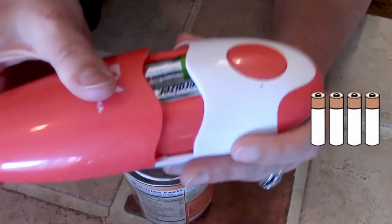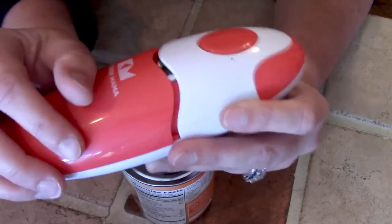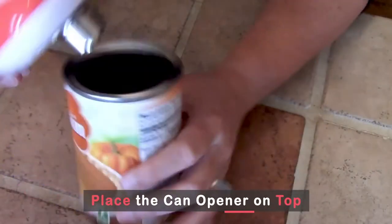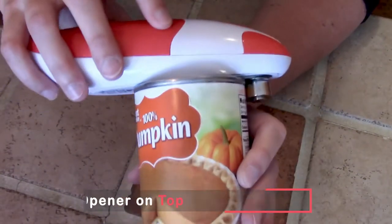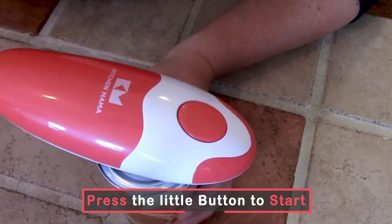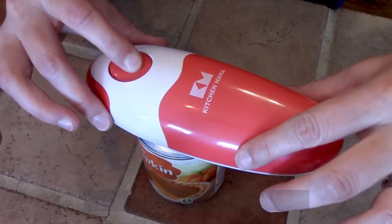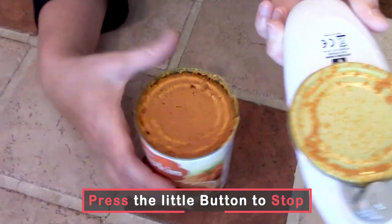The way that this works is there are four batteries that go in here — just four double A's. There's a magnet right here that will stick to the top of the can. You're going to set the can opener on your can like this. It's pretty self-explanatory, and then you hit the button and it starts going. And then to turn it off, you just hit the button one more time, and your can is open.